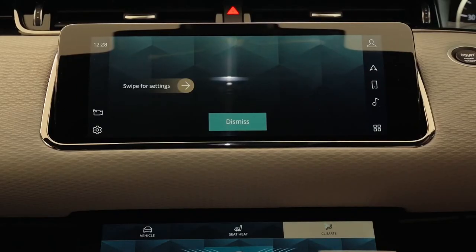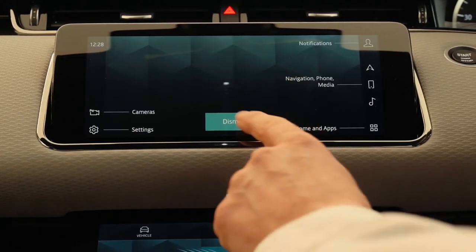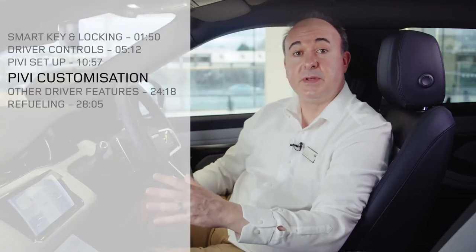Finally, Pivi will prompt you to select your favourite radio stations to add to your favourites list. Following a short animation showing a few tips on how to navigate Pivi, the main home page will appear. The setup wizard will be offered on the greeting screen each time you start the vehicle. Multiple drivers and profiles can be added and Pivi will remember each driver's preferences to deliver a personal experience.